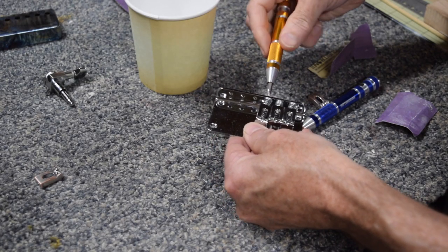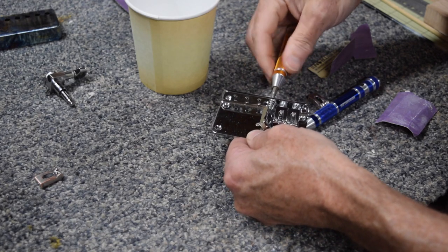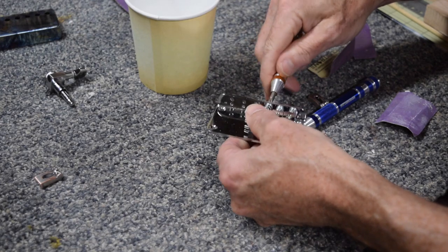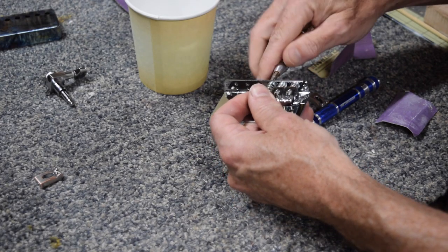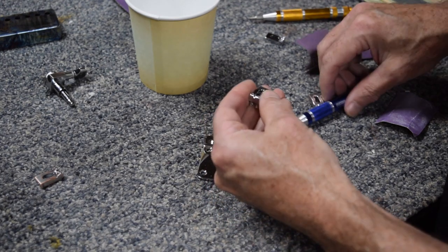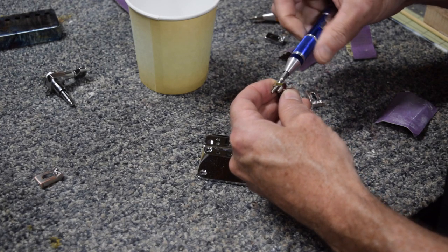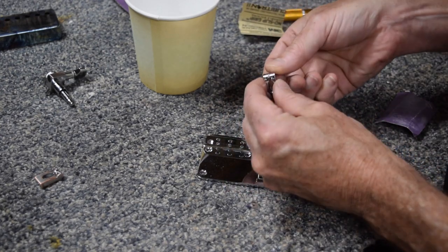Next, I moved on to the bridge, and that requires complete disassembly in order to do the relicking technique I'll be applying. All of the screws and springs have to be removed from the bridge and the saddles to prevent them from getting damaged in the relicking process.